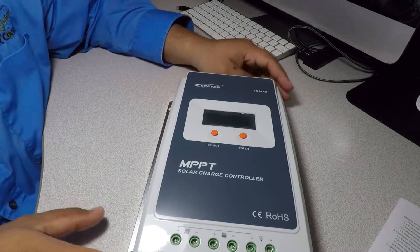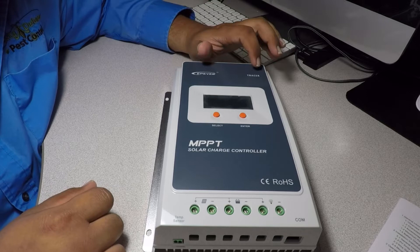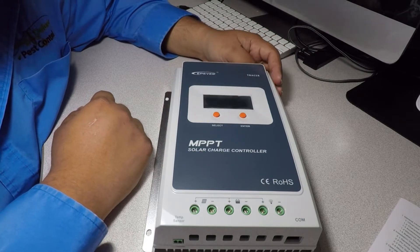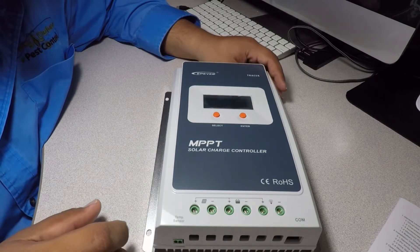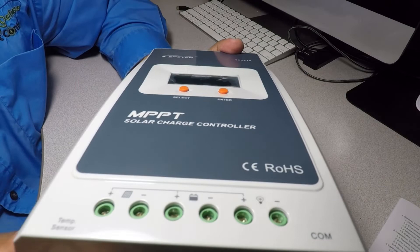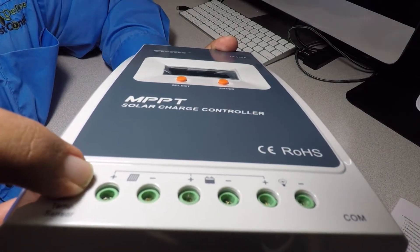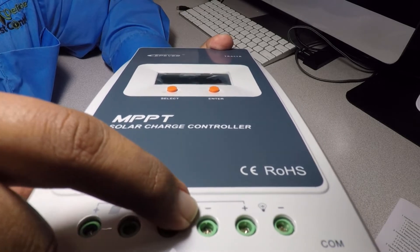Here's the charge controller. It says EP Ever Tracer, and this looks like the LCD screen. Two-button function MPPT solar charge controller. We've got the solar input — solar positive and solar negative.